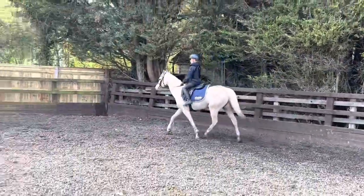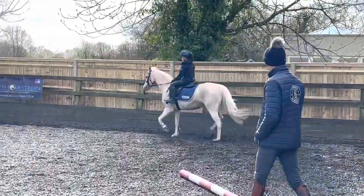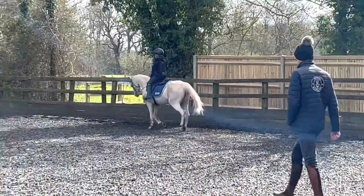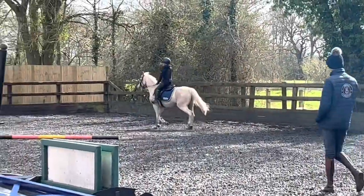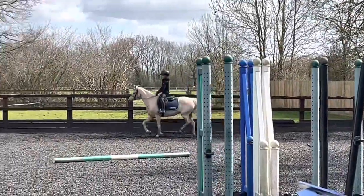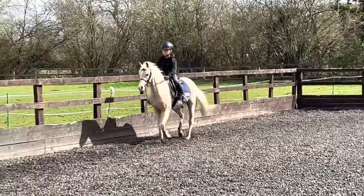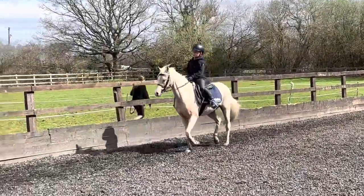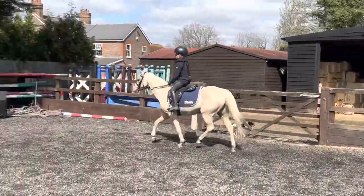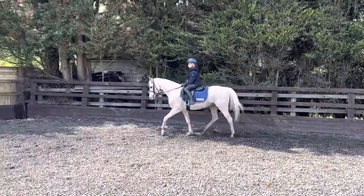Now leg to that hand, yeah? Good. Just hold that by vibrating your fingers down the way. Good. Come on, work hard now. Work, work, work, work. Little tweak it. Good boy. Keep tweaking it. Good.